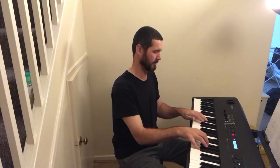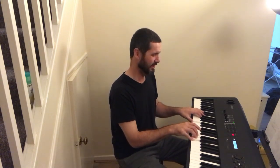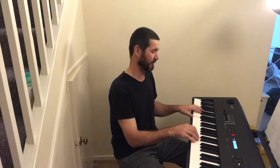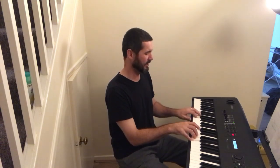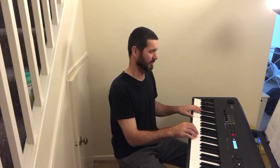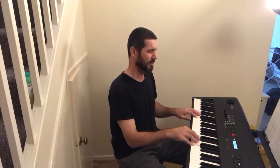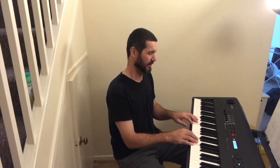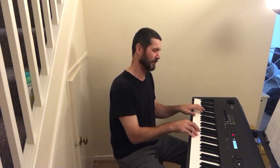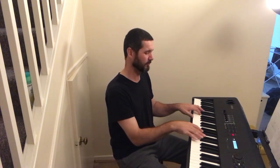Let's go from the beginning. The song is... Alleluia. Alleluia. Alleluia. Alleluia. Alleluia.